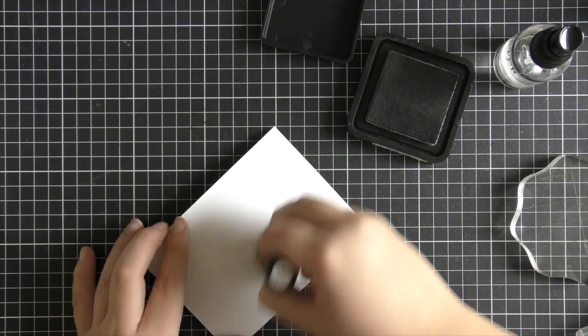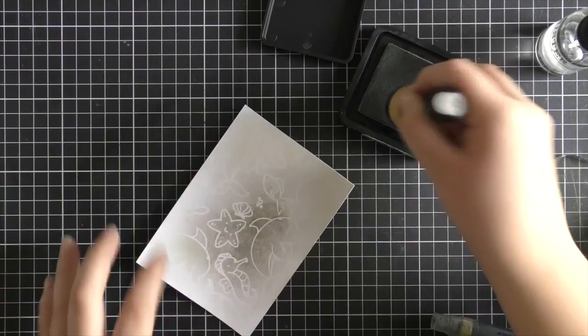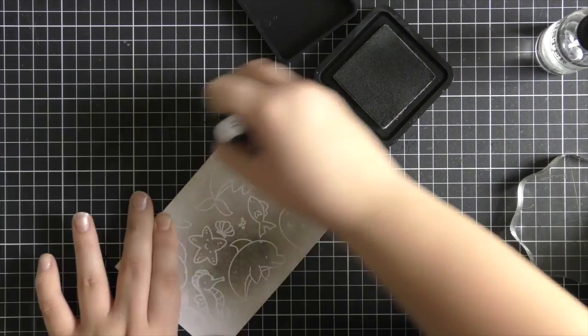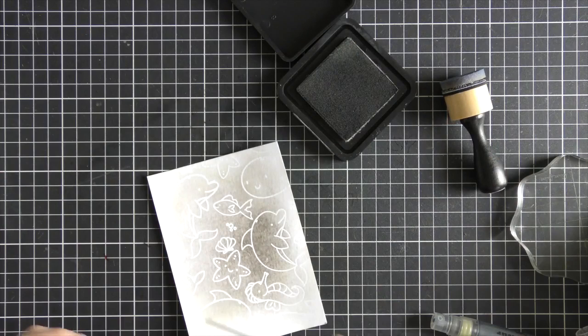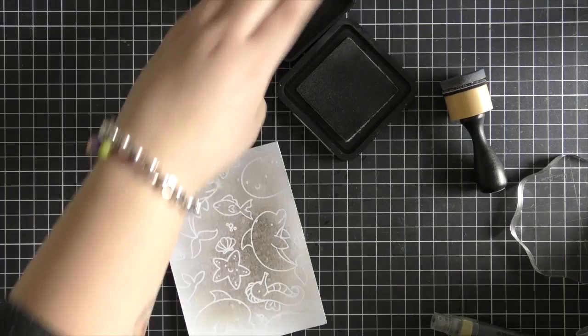Now I'm getting ready to ink blend over the top. I'm using Pumice Stone distress ink here — I really wished I had a lighter gray, as this one was a bit too dark. I tried going in light-handed but it wasn't working, so I went heavy in the center and blended that gray out to white at the sides, since the center will be covered anyway. I then flicked on a little water droplets for extra texture and picked that up with a microfiber cloth, then heat set the entire background.